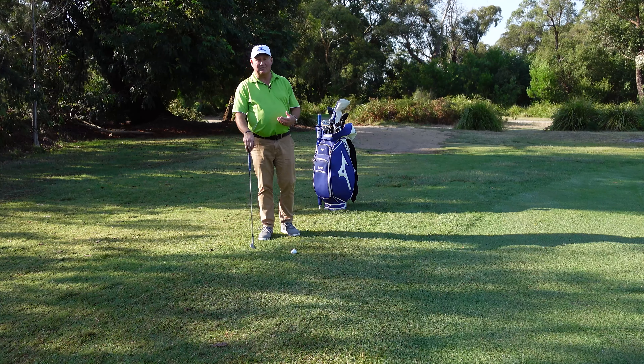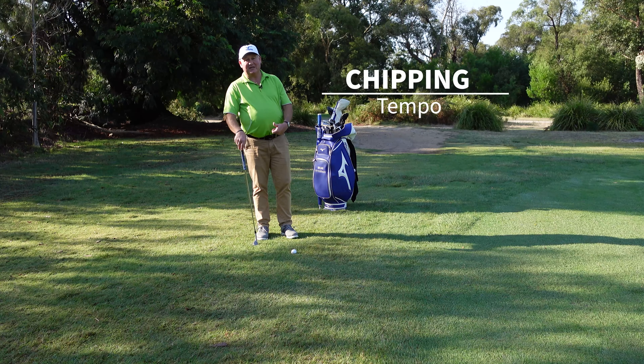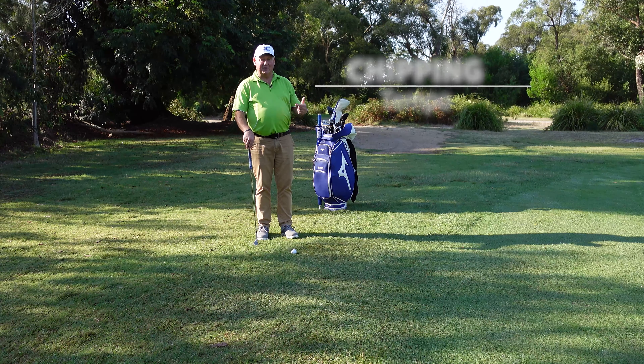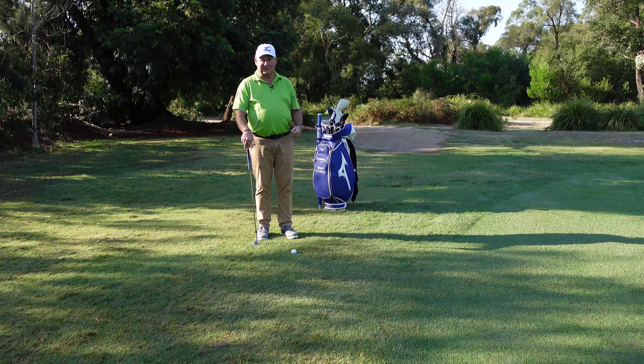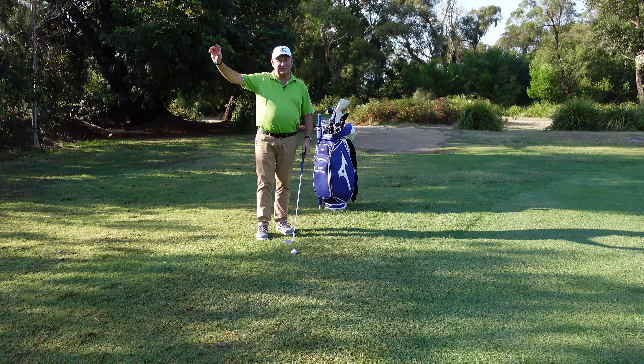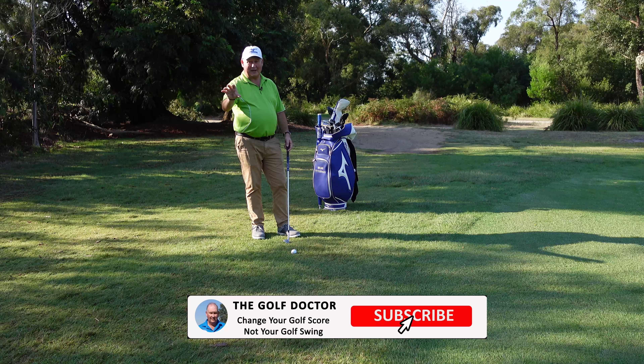Today I'm going to talk you through how to make better chipping contact. If we can make better contact we're going to hit better chips. If we make better chips we'll hit it closer to the hole. If we hit it closer to the hole we're going to save shots and lower our golf score — all of that without massive swing changes and lots of practice. It's got to be easier, hasn't it? Let's go for the low hanging fruit.